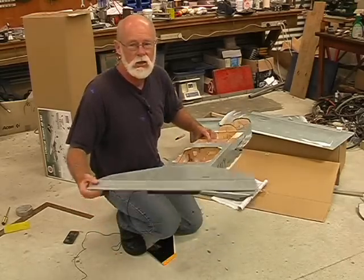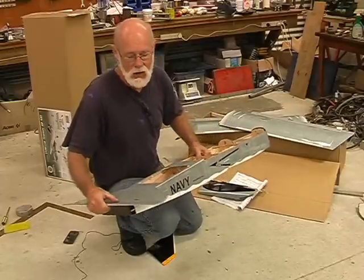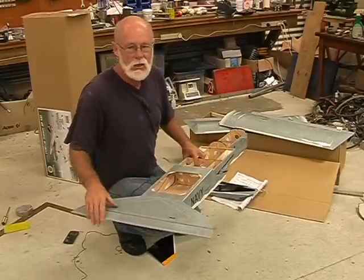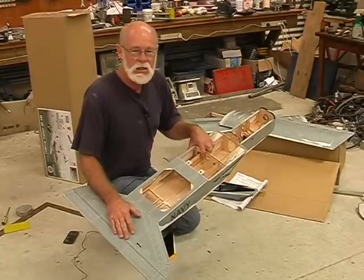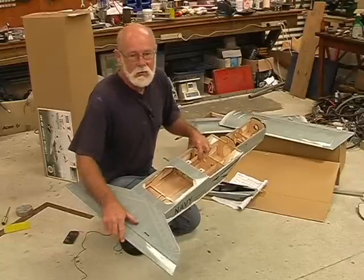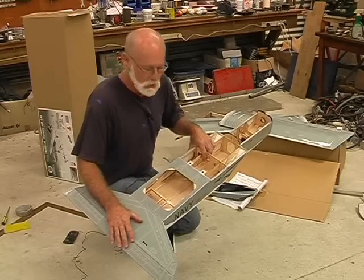I also took the opportunity to hinge the elevator, same way as with the ailerons using CA hinges. What I've done is I've used seven hinges — I've added three extra hinges because we don't want this piece fluttering off. If your elevator leaves the aeroplane, your control options become seriously limited, so I've made it damn hard for this piece to fly off, because World Models aircraft tend to have a bit of flutter when you get up to speed.